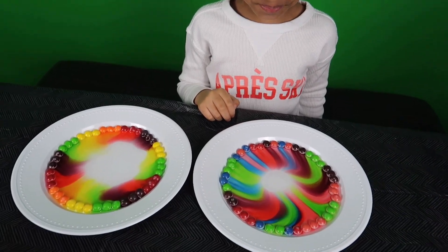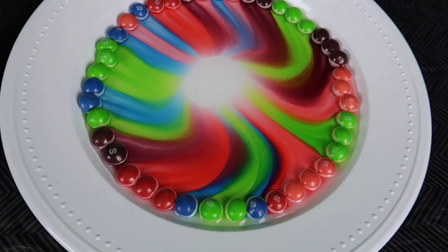Wow. That is pretty. Look at the berry with this.